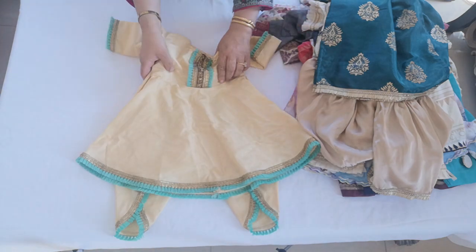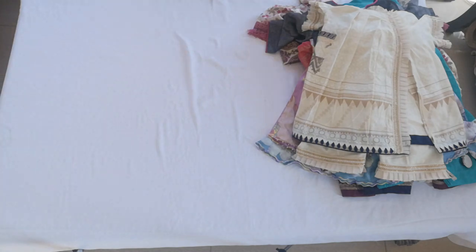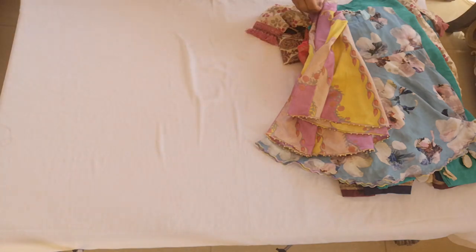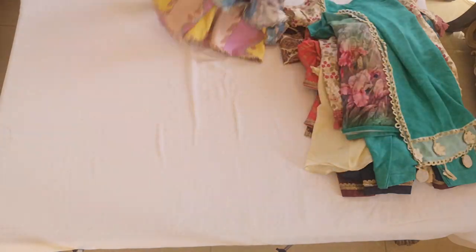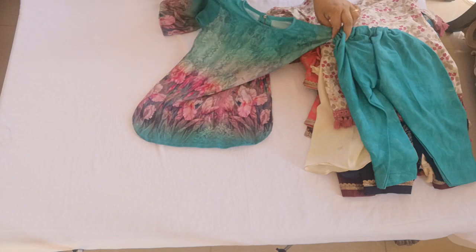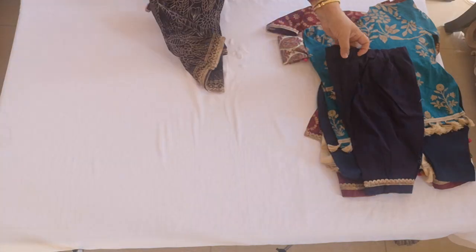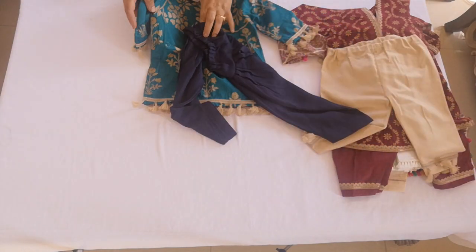In total we have: one, two with the garara, three with the angarka, the simple floral print number four, the two frock styles five and six, the round neck Punjabi suit seven, kurta style with sharara eight, frock style nine, and simple cotton ten.